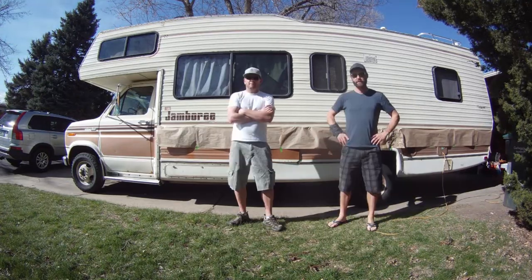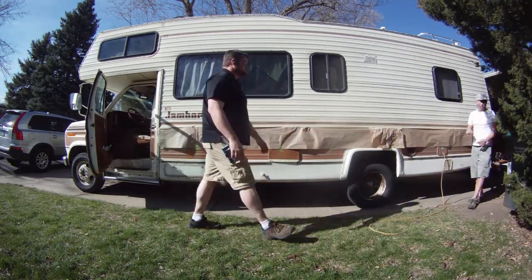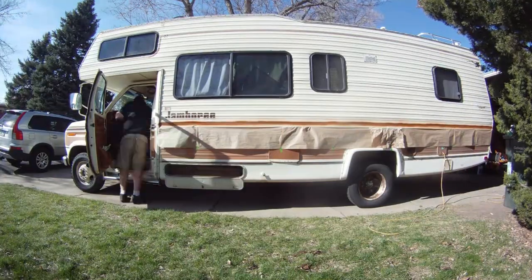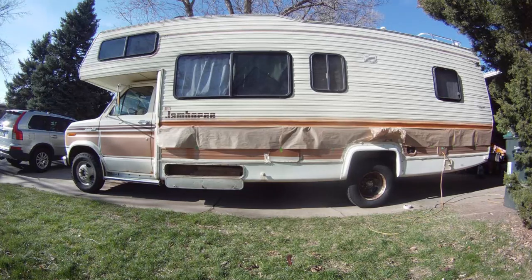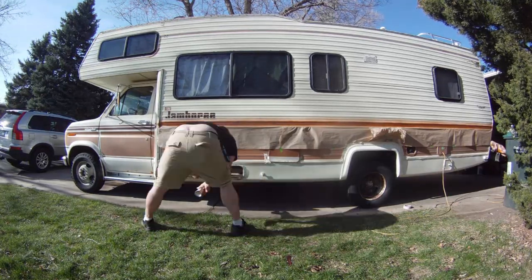What you want to do is lay down a lot of paper because that overspray really goes everywhere. You probably want to do it on the top too, but I had it taped up top and there was no wind, so I felt pretty confident with that and it worked out just fine.